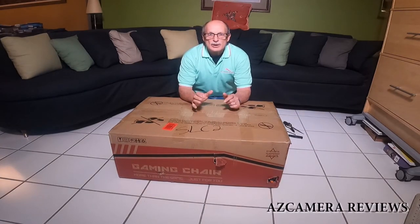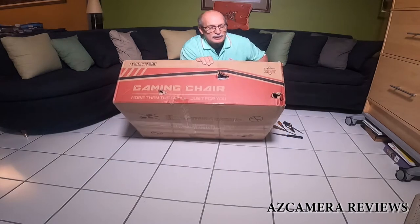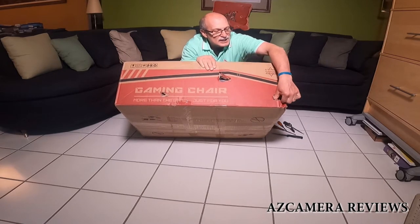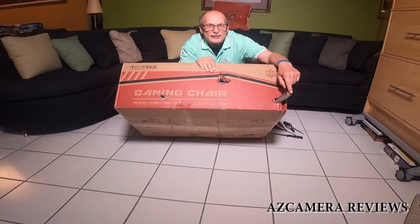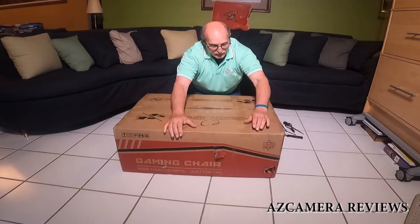Hello everybody, it's Jeff with AZ Camera Reviews and today we're going to be talking about a gaming chair. But first I want to point out a couple of things. When we got this thing delivered, it was really a mess. You can see there's all these holes on the side of the box, the base is coming through, and what is probably the piston from the chair was sticking out of the side of the box. Evidently this box was not packed very well.